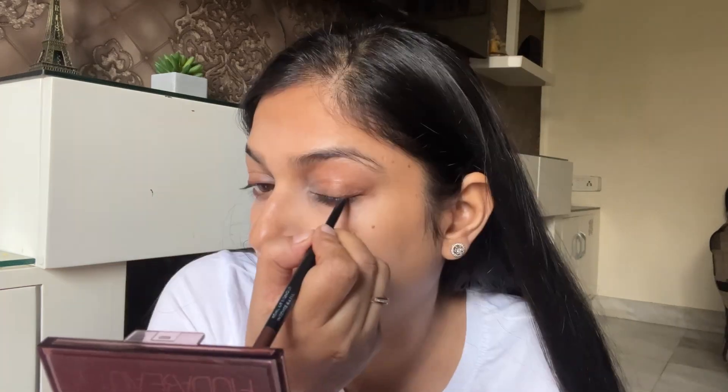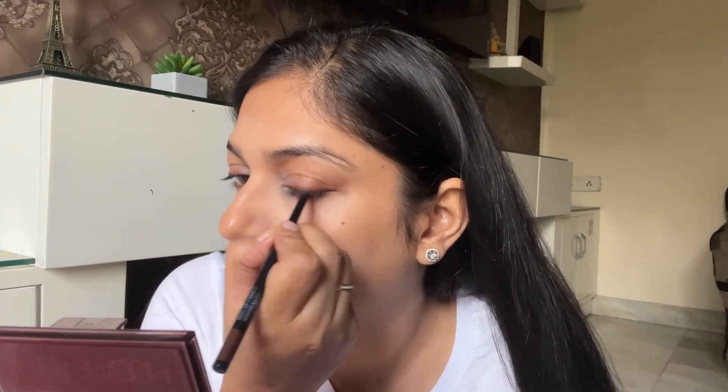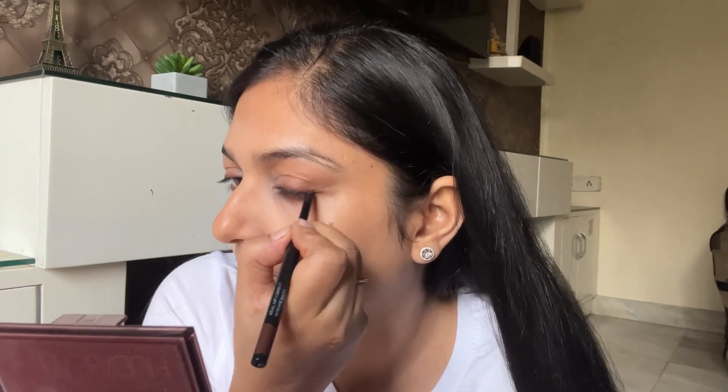Next, I am going to take this brown kajal by Sugar and I am going to put it on my eyelids. It is like eyeliner and you don't need to be precise because we are going to be smudging it. Just apply a thin layer of brown kajal — it gives a very subtle look and your eyes look so good. It doesn't look like you have done very heavy makeup, and still they look so good.